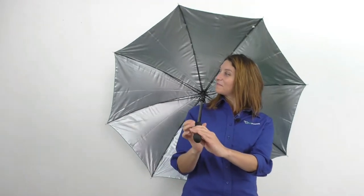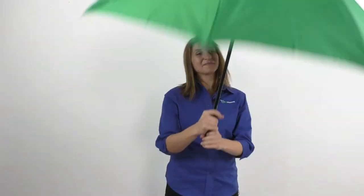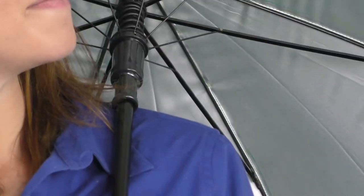It is available in several colors such as black, blue, forest green, orange, or red and can be customized with an imprint of your company name and logo for increased exposure. Open up new business opportunities with the Arc Silver Lining Umbrella.